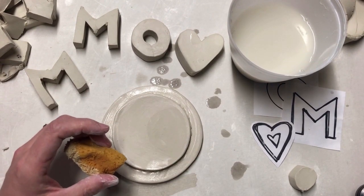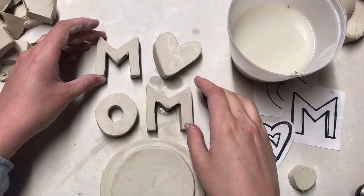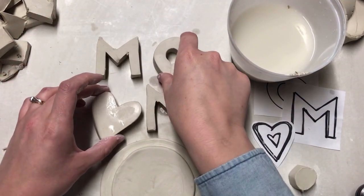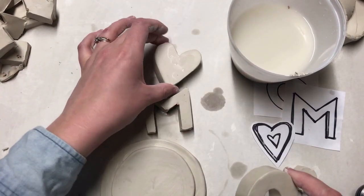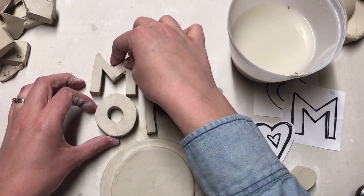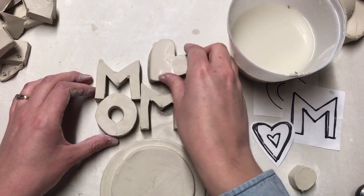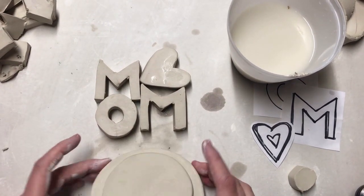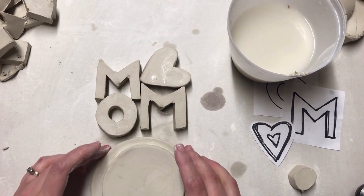Now that the base is slipped and scored together, I'm ready to start adding the letters. The first thing I want to do is make sure I'm 100% sure I want my letters in the correct order. I'm just switching the heart and the O to see which orientation I like, and then I'm going to actually stack them on top of each other so I get a sense of what the overall composition of the three letters and the symbol will be. This is the last chance I have to make any adjustments, so I'm trying to figure out exactly what it will look like.